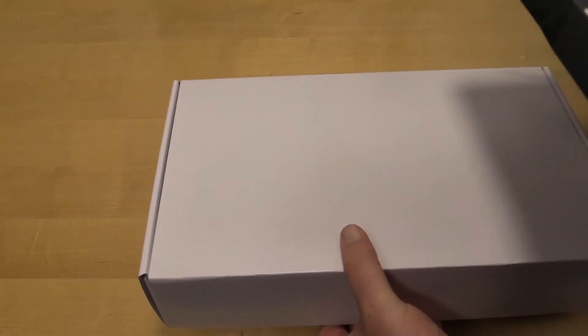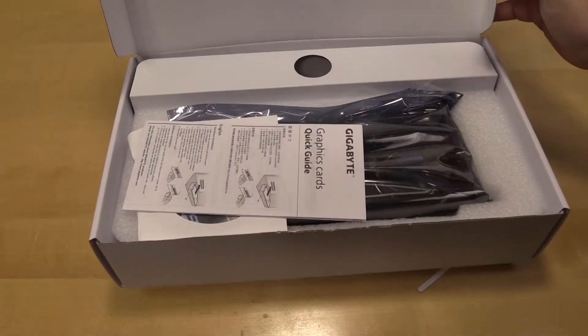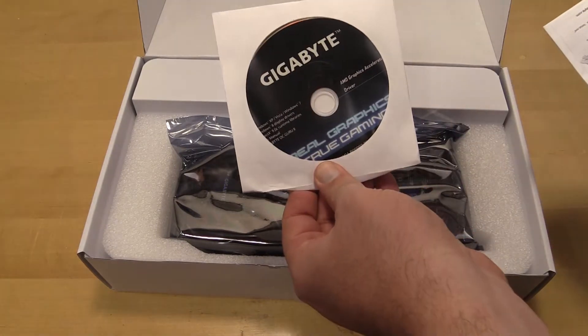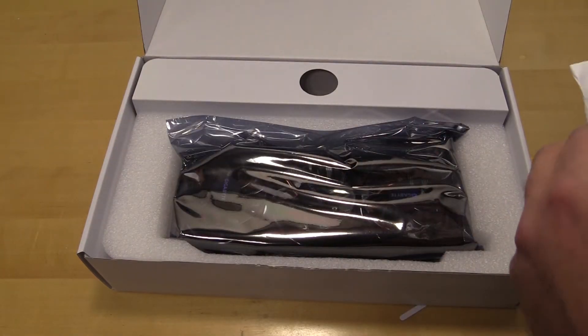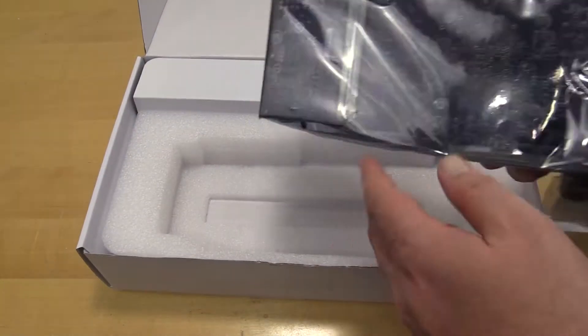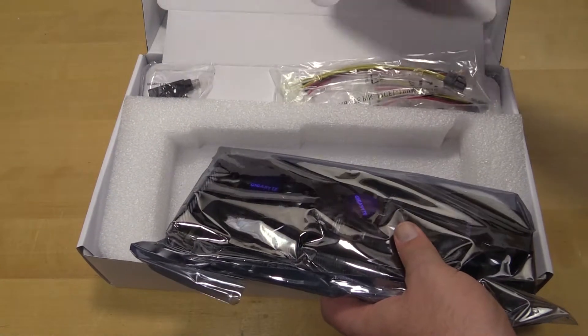I'm sorry if I seem a little out of it — I've been sick all day but I need to get these unboxings done so I can get this build done. Obligatory note: it has a disk — don't use it. There's a quick start guide, and then the card itself, plus some peripherals around here somewhere.